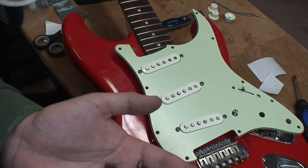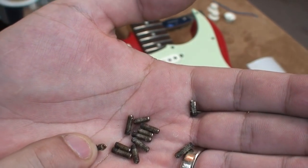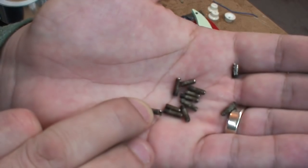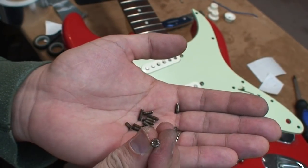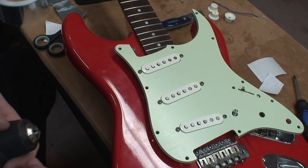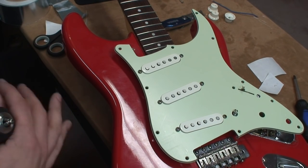That's the old rusty look right there. Those were hard to get off. So more rust. And the only reason I'm turning on the camera is because I finally had a brilliant little idea. Some of you are probably going to laugh, but I thought, you know what? This is totally going to work.